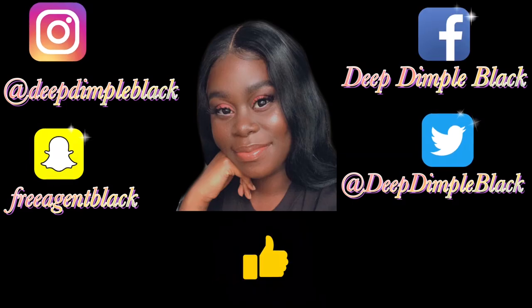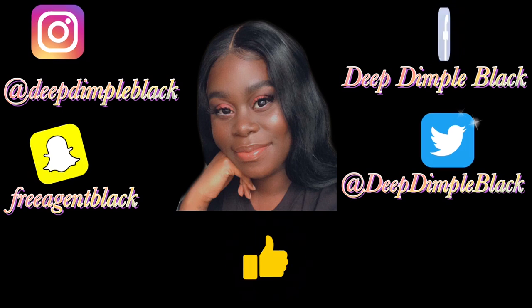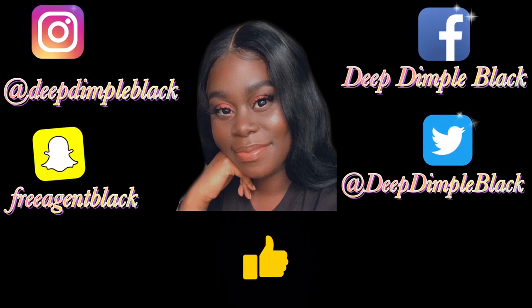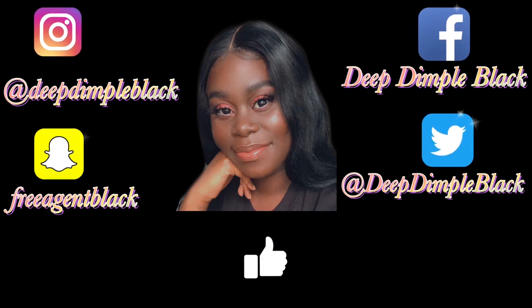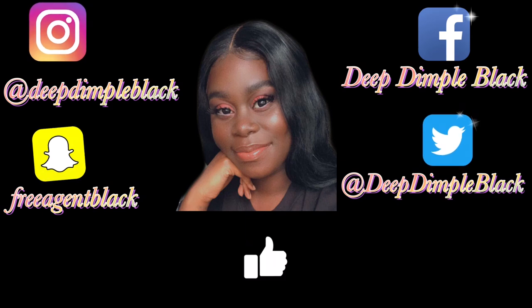I cannot wait to use this camera! I just know my video quality from now on is going to be the best. Please be sure to leave a like and a comment down below, don't forget to subscribe to my channel, follow me on all my social media platforms — and I'm out, you guys. See you soon!